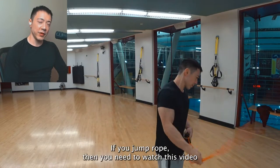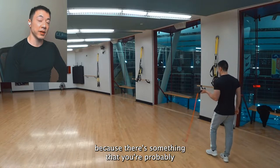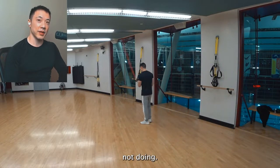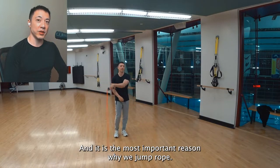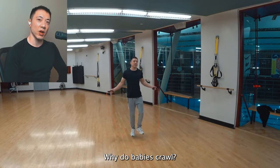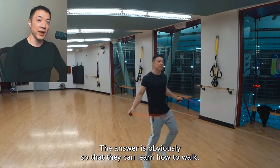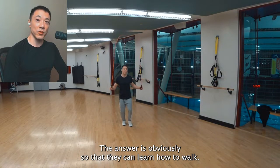Hello there! If you jump rope, then you need to watch this video because there's something that you're probably not doing, and it is the most important reason why we jump rope. Why do babies crawl? Think about it. The answer is obviously so that they can learn how to walk.